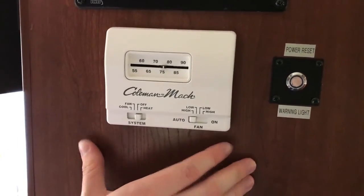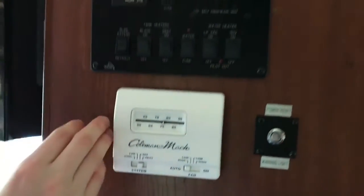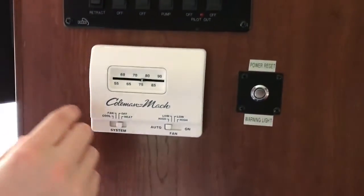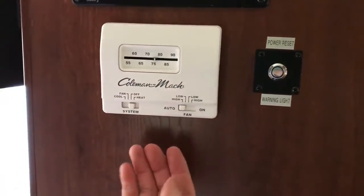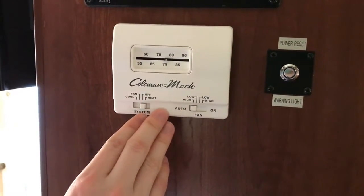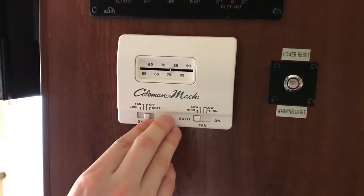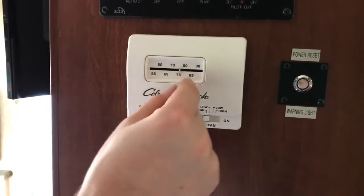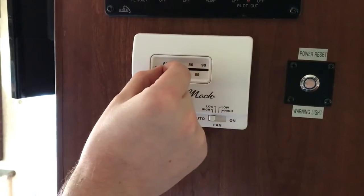This is your AC unit, which is located underneath the main control board for the RV. Obviously it's just an AC unit — you see these all the time. You'll need to have shore power on or the generator on in order for this to activate.